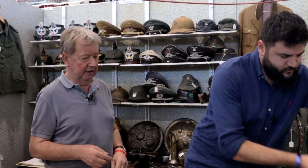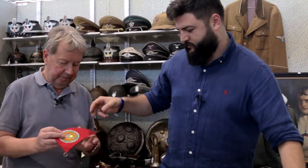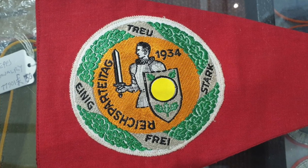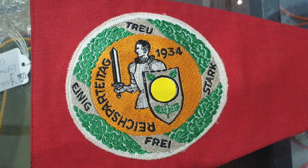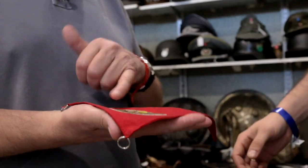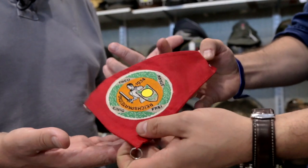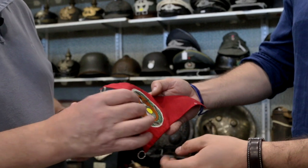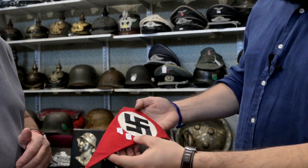And the small one is interesting — this one was produced for bicycles, hence it's a lot smaller. It may also have been used on motorcycles, but usually bicycles. This is for a Reich party day — these would have been sold to commemorate one of the big German rallies, this one from 1934. On the back is the swastika. It's 285 pounds. Each town — Munich, Nuremberg — all would have had one of these flags, and this one is in exceptionally nice condition.